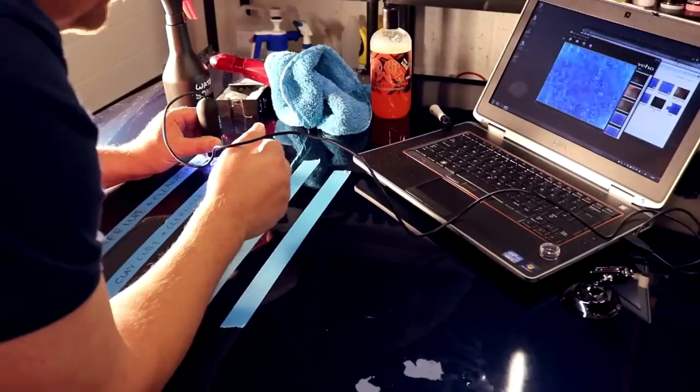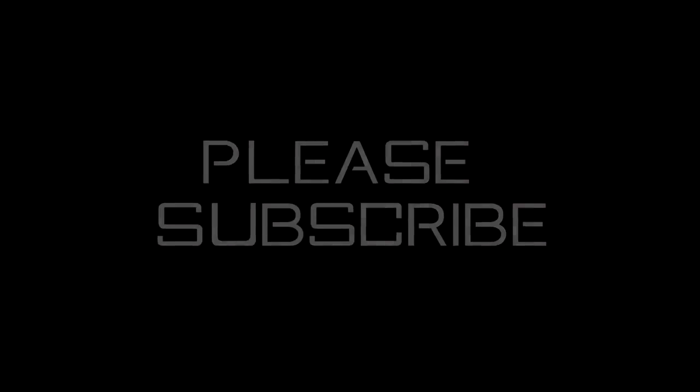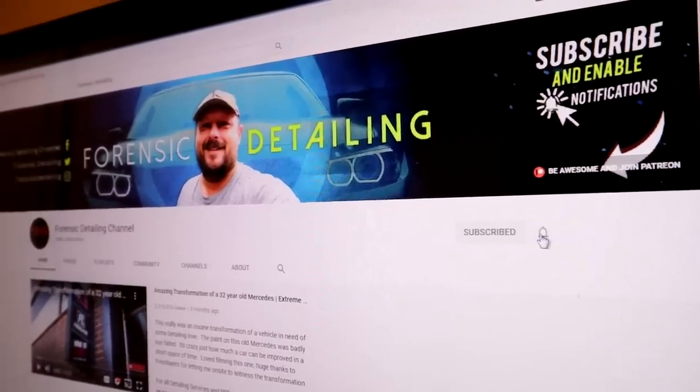Welcome back to the channel guys. If you're new here, don't forget to subscribe — or if you're an existing viewer and you haven't subscribed, how dare you! Hit that subscribe button and hit the bell notification. Thank you.